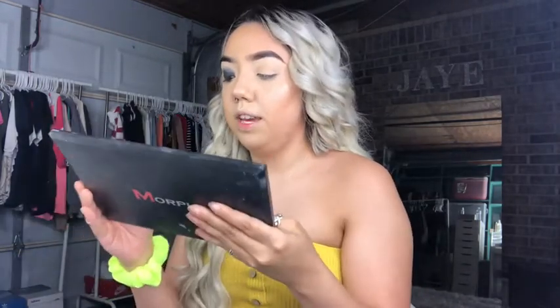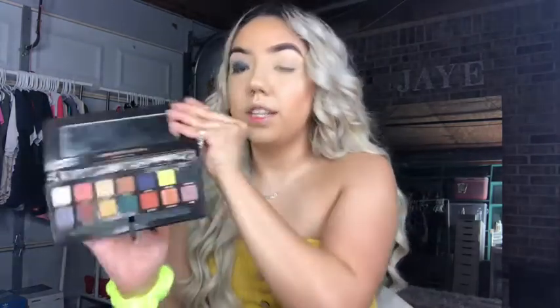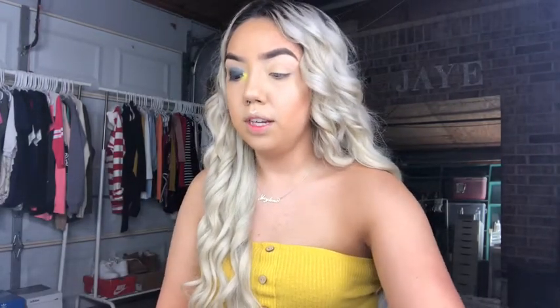Now I'm going to go in with the Morphe 35-O Palette and take this light brown shade to smoke it out even further. Now I kind of want to brighten up the inner corner — I did this look during Halloween so I'm going to recreate that. I'm going to go in with the Anastasia Beverly Hills Prism Palette and the shade Sphere, which is like a neon green-yellow shade, and put that in my inner corner. Then I'm going in with this shade Slime — it's like a lime green glitter — and put that on top in my inner corner so it's a little more glittery.